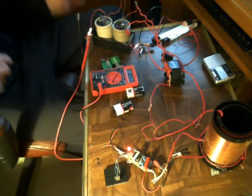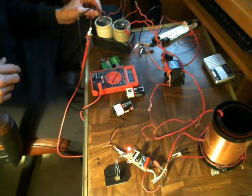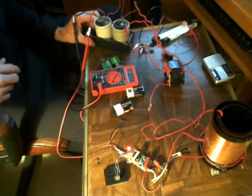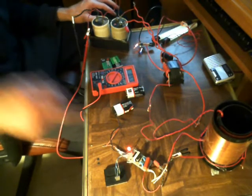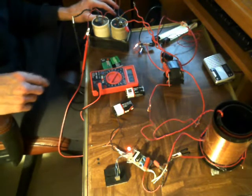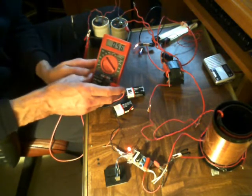Hey, you'll notice so far that off of 7-point-whatever volts, it's actually running enough to run my circuit and get everything going.